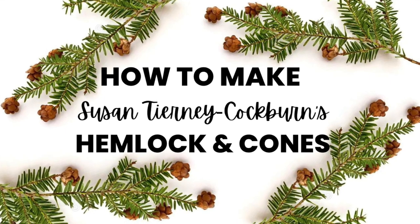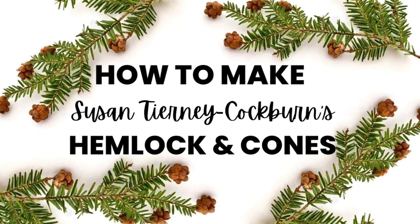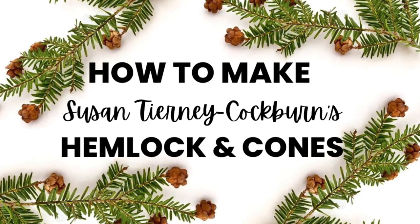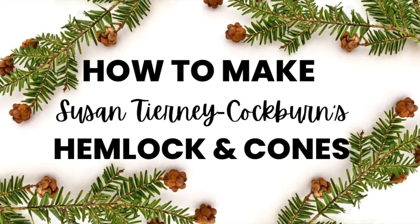Hi friends, welcome back. Today we are going to learn how to make Susan Tierney Cockburn's Hemlock and Cones. I will walk you through this easy technique as we make the branch and the mini pine cone. Let's have some fun.